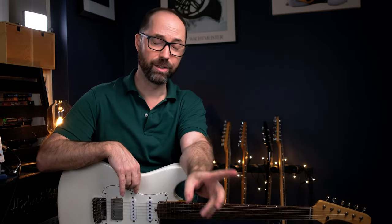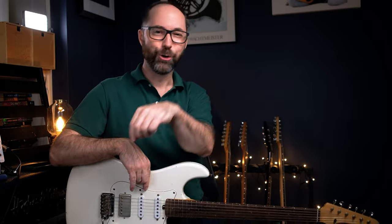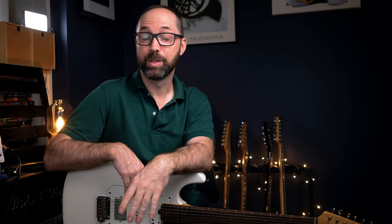Beautiful solo. Again, blending between a major pentatonic and minor pentatonic — Diesel, AKA Marc Lozotte, or the other way around. Solo to 'Tip of My Tongue.' Good luck. See you next time.